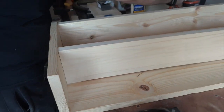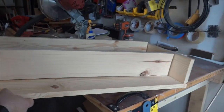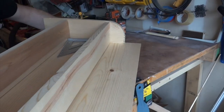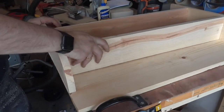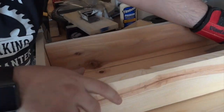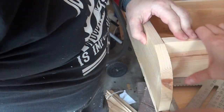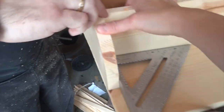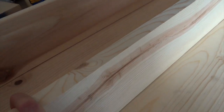Now let's flip the shelf around. We didn't put glue here, but we're using screws and the screws will hold it sufficiently. Is it even though? Is it level? If it is square, it's even.